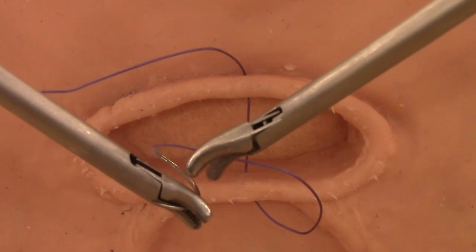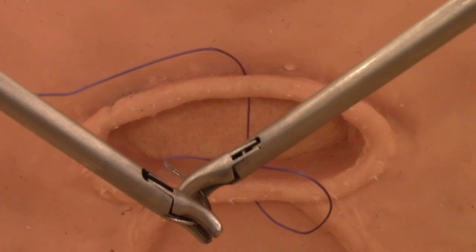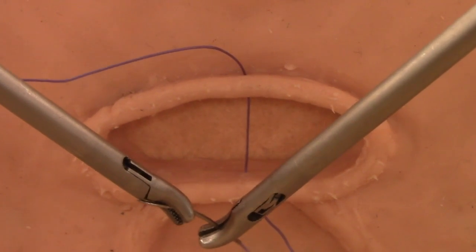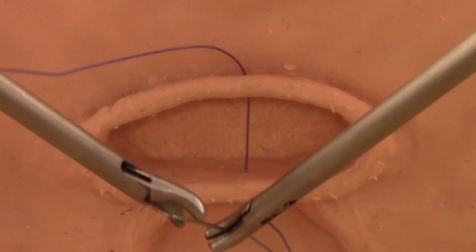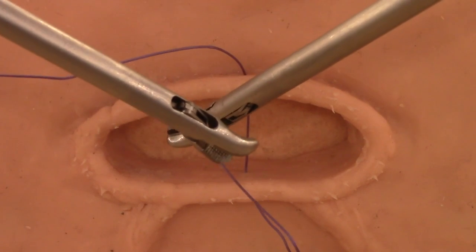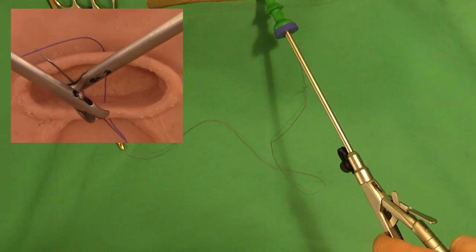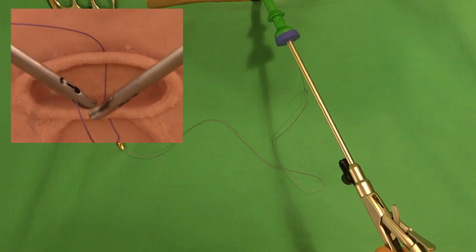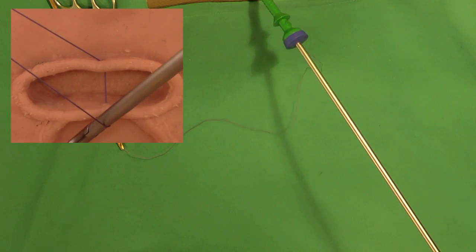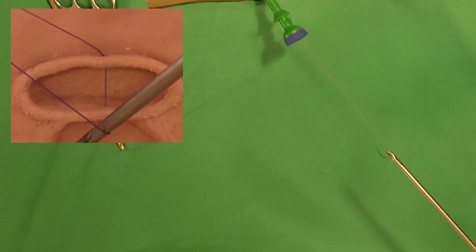Any large needle must be bent straight before extraction through the trocar. Forceful rotation of only the right needle holder will bend the needle sufficiently. The left needle driver now takes the thread. The closed right needle holder is placed near the exit point of the posterior stitch as a guide for the thread to avoid tearing the vaginal cuff. The bent needle can now easily be extracted through the 5mm trocar.